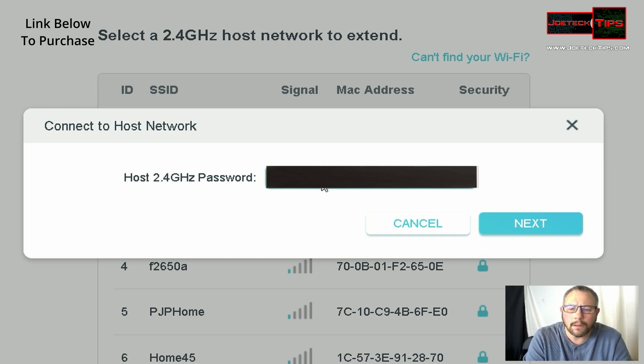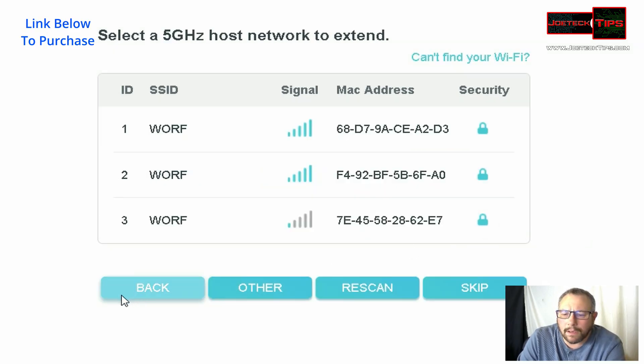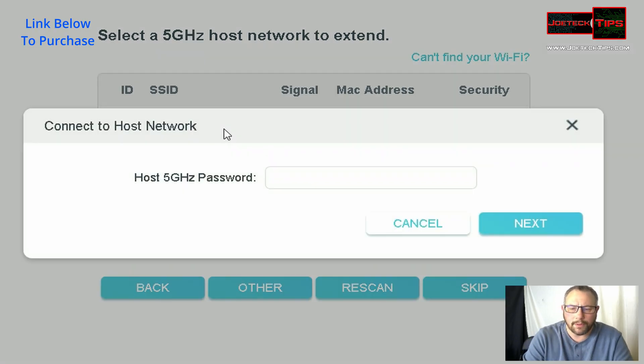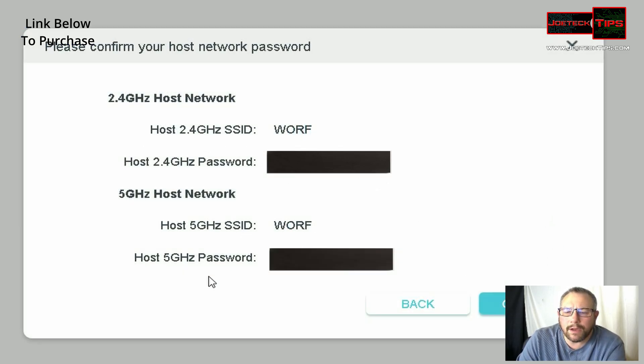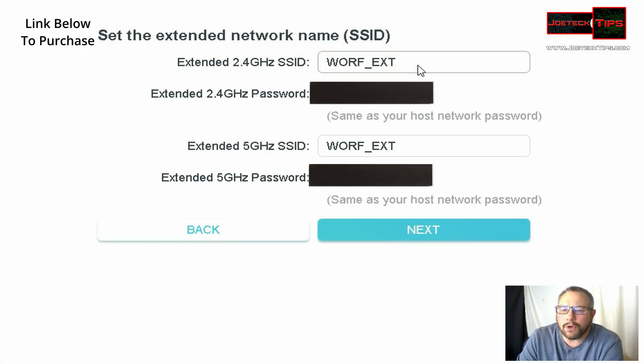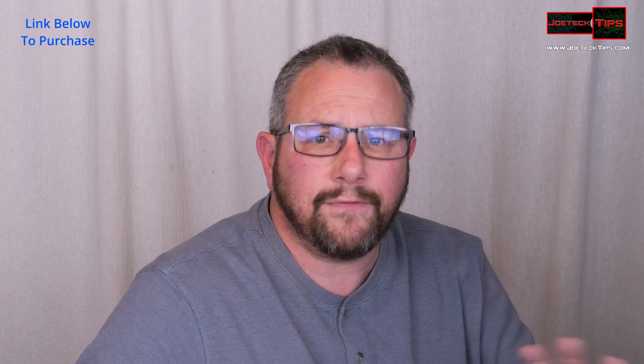We put in the code. We might as well do both, 2.4 GHz and 5 GHz, just in case so it can fall back and forth on either one. We're going to confirm it. This is going to work like a Wi-Fi extender — we could call it WARF EXT. Once the system settings are applied, we're going to test all this out and I'll show you how it works.